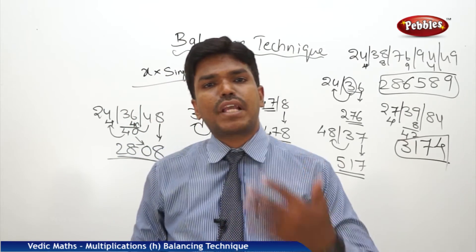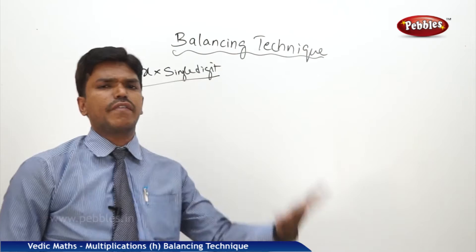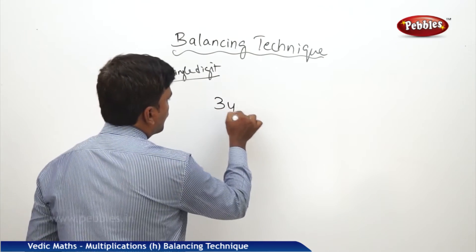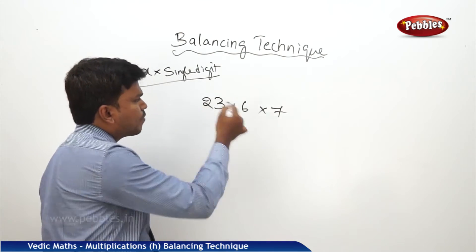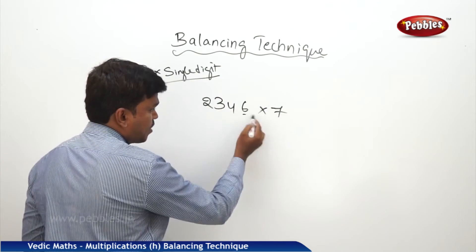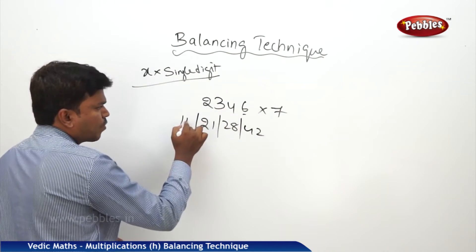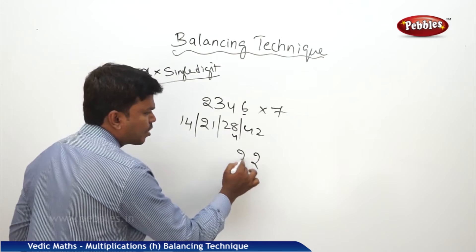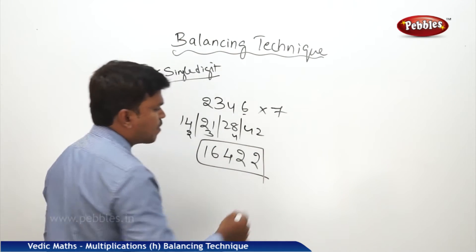Now we will see the application of this balancing technique in multiplying any given number into a single digit. Let us take the example 2346 into 7. Multiply every digit by 7 and write the answers with a bar in between: 7×6=42, 7×4=28, 7×3=21, 7×2=14. Now simply balance: drop 2, carry 4; 28 plus 4 is 32 — drop 2, carry 3; 21 plus 3 is 24 — drop 4, carry 2; 14 plus 2 is 16. So my answer is 16422.